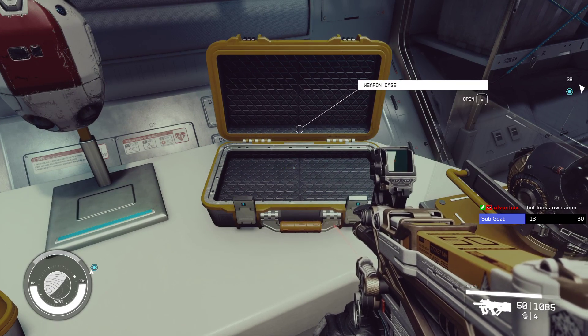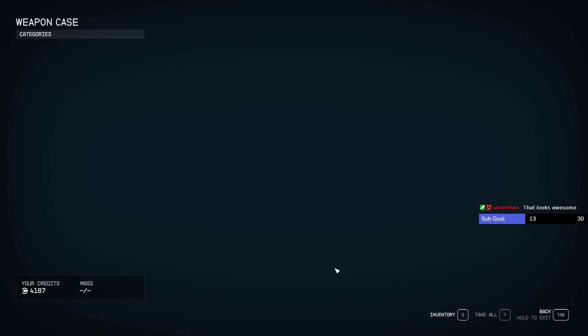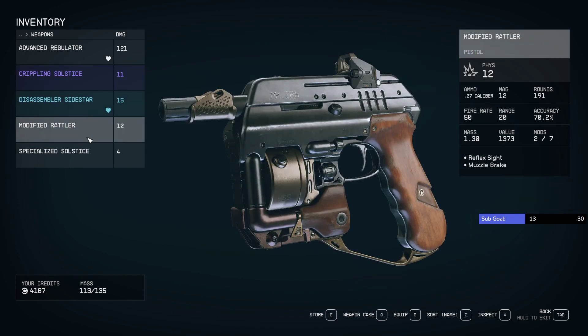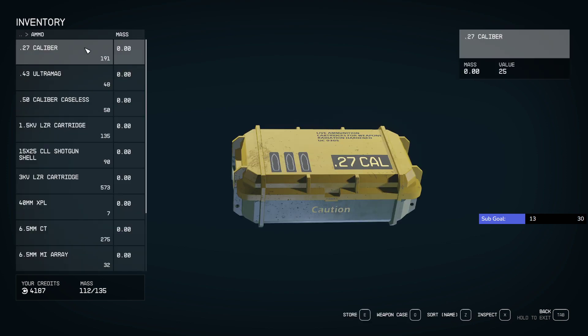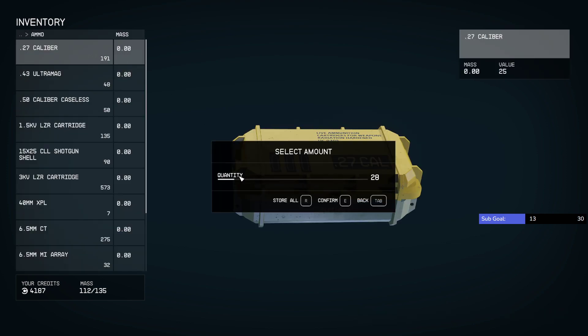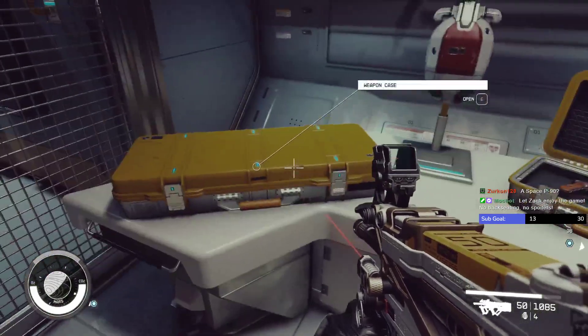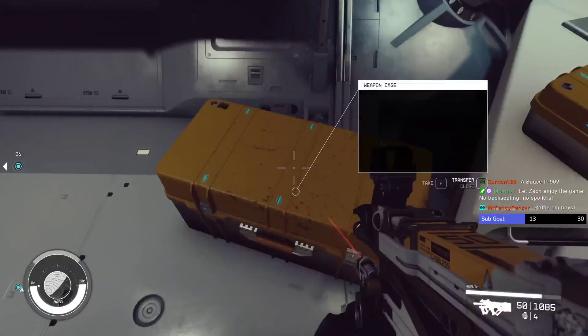Open transfer — I was holding it down, that's what the problem was. Weapons: put the modified rattler in there. The modified rattler uses 27 caliber, so we'll just put like 20 rounds in there just to make it look good. Space P90! Look at that — oh, that looks great, oh my god.